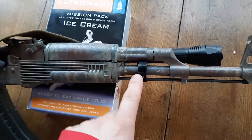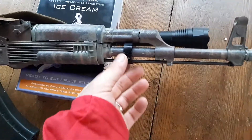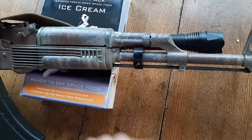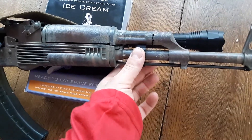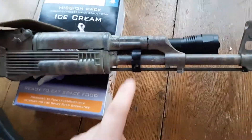I would definitely suggest picking one of these Krebs Custom flashlight mounts. I have my WBP Fox — I'll probably put that on there, or I have some other plans for my Fox rifle, but I'll tell you about those later.